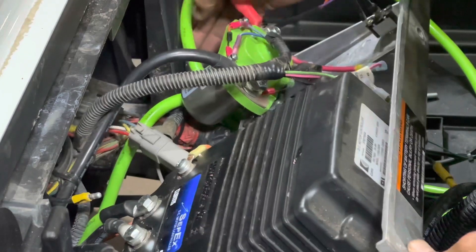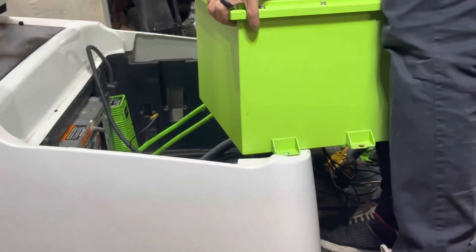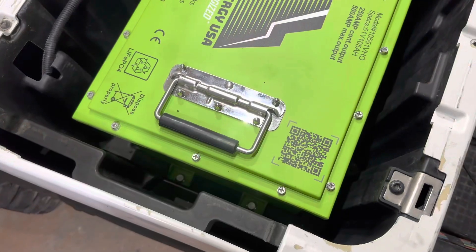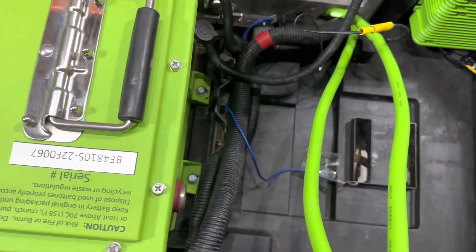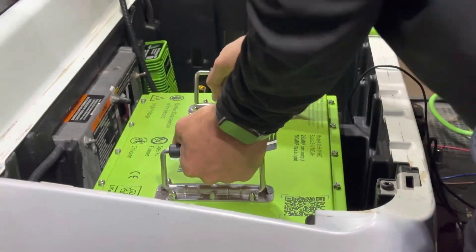Put the panel back in place and secure it with the T30 screw. Go ahead and set your battery in place with the terminals facing the center of the cart. Mark and drill your holes, then nut and bolt the battery down to the bottom of the tray. You may have to adjust the bottom of the tray to get a nut down there, and I highly recommend using a washer. The battery is very secure once you tighten it down.